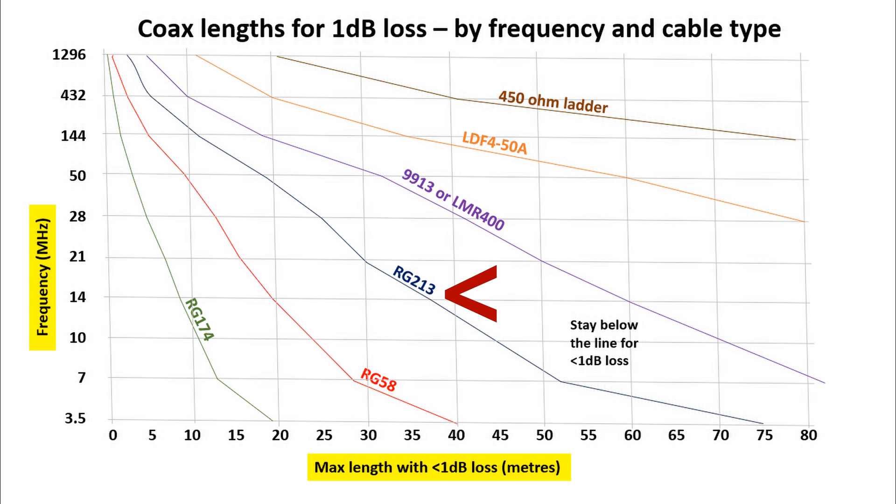RG213 is thicker than RG58, requires different coaxial connectors — PL259s — and has much less loss. Something worth mentioning is the relationship between frequency and loss: very roughly, if you triple the frequency, you double the loss.